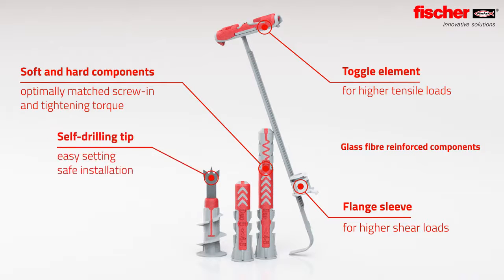The self-drilling tip with three sharp cutting blades of the Duo Blade is extremely heat resistant and ensures a clean and effective drilling process.